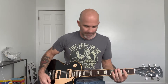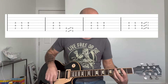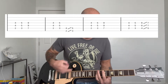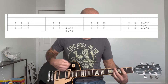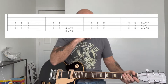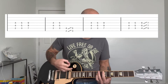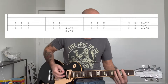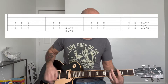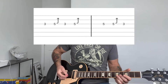Then after the second chorus, we're going to go into this bridge part. Breaking it down, you're going to slide into that G chord — it's a half a step slide. And then over that G chord, Cheetah's going to play this little fill in G.